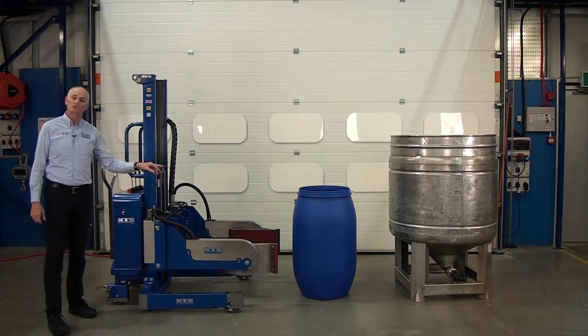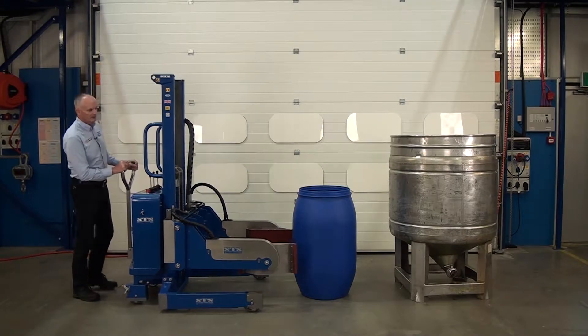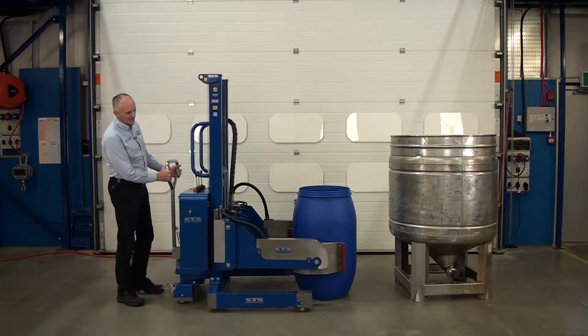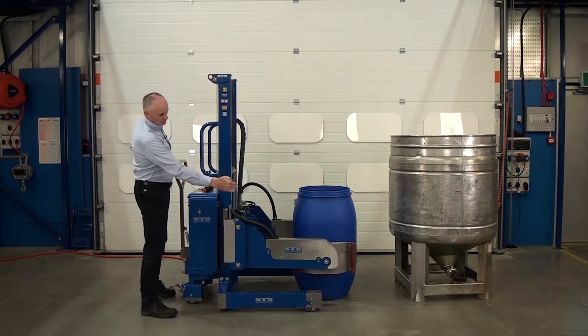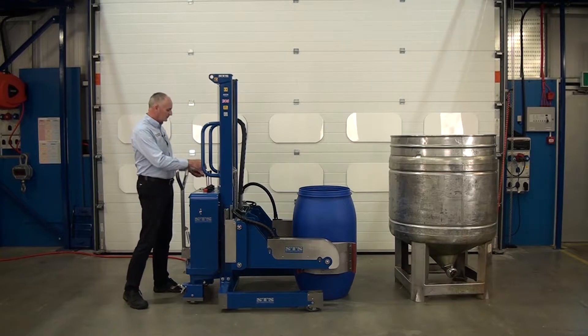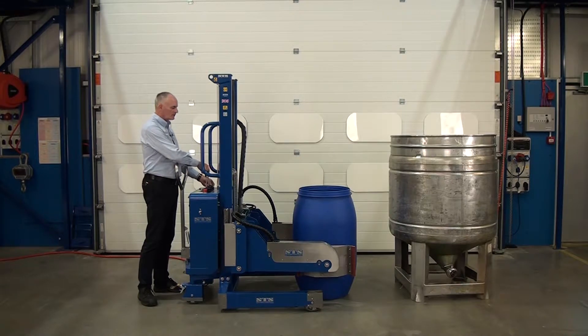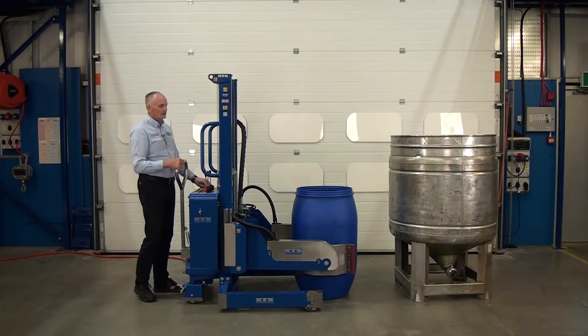We're going to pick up this 220 litre drum. Wheel the unit forward so the clamping pads go around the drum. Make sure you're in the middle, and then we can adjust the height up and down. Then we can clamp the arms.